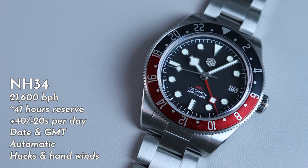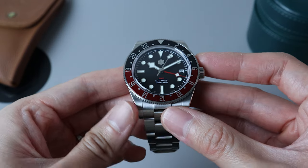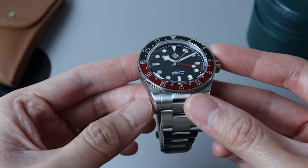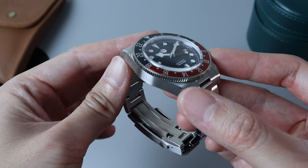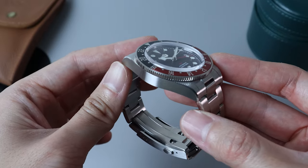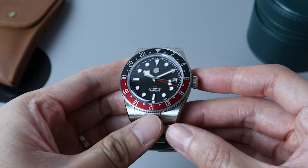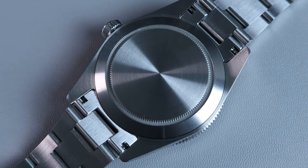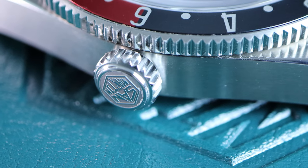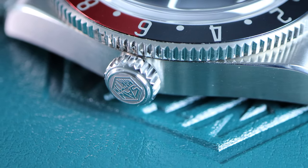Moving on, the case is brush finish on top and sides, with a nice polished chamfered edge between them. As usual with San Martin, their finishing is top notch. I'm also happy to say that this particular watch doesn't have any sharp tips or edges. On the back of the case, we have a brush finish screw-down case back. For the crown, we have a screw-down crown that's nicely finished and decorated with a San Martin engraving.